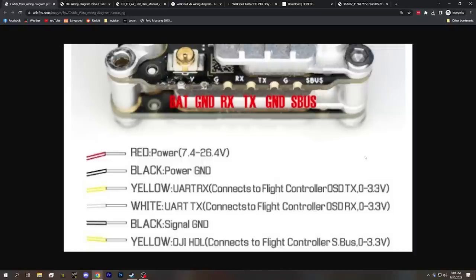Here we've got a Caddx Vista video transmitter and we can see that it has a power wire — that's V for voltage or battery — G for ground, a ground wire, and then an RX and a TX. There are two more wires that we don't need to worry about for the sake of getting the OSD working; they're for something else.